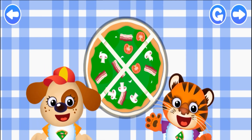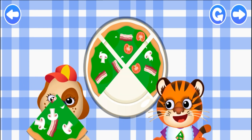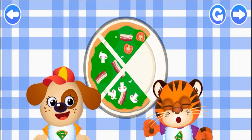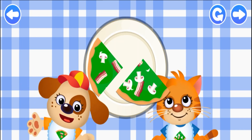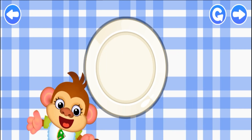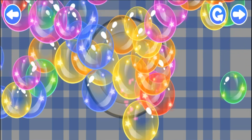Good! Time to treat our friends! Pay attention to the aprons — they'll tell you which slice to choose. Mmm! No, come on! Try again! I'm proud of you! The pizza was absolutely delicious!